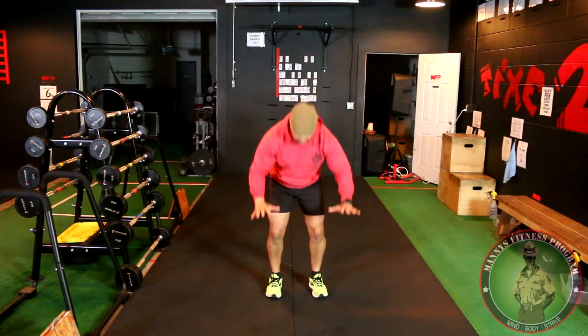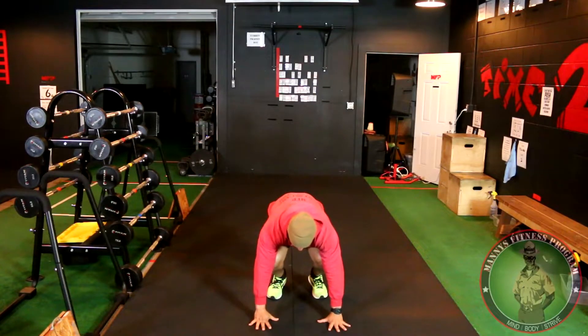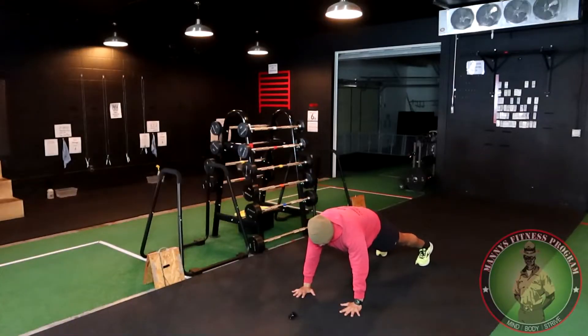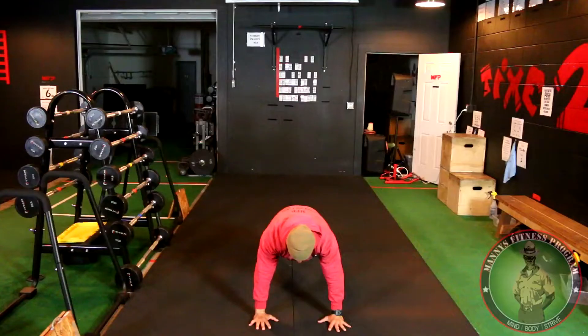Here's the burpee: down, hands under your shoulders, push your legs out, stay on your toes. Tighten up your toes, tighten up your midsection, keep your waist tight, keep your obliques tight, hands directly under your shoulders — make a table. Then back in, knees as far forward in as possible, and stand straight up by pushing your hips forward, just like so.